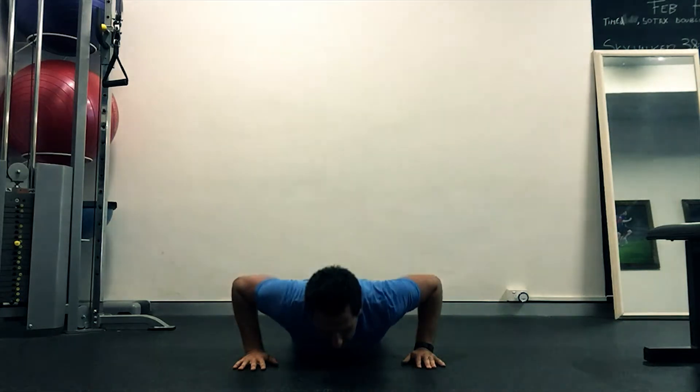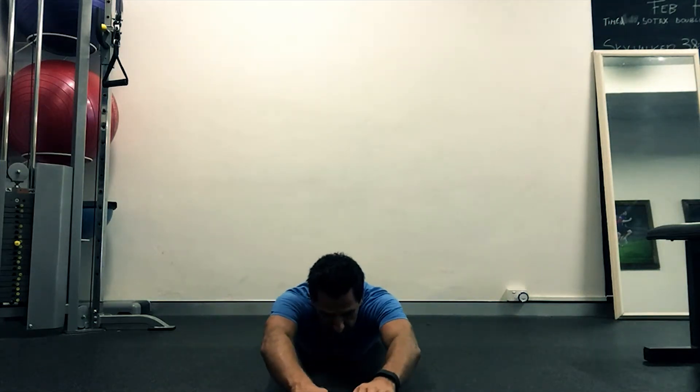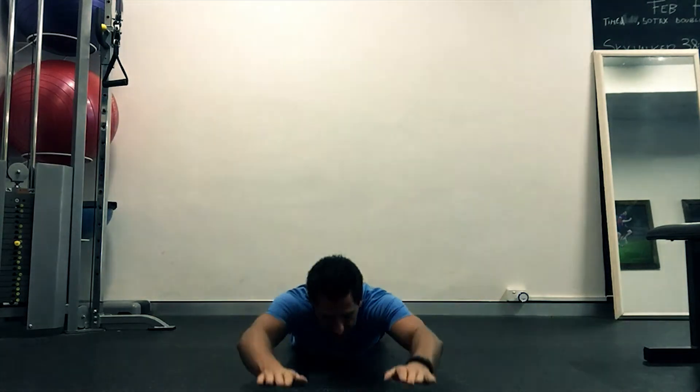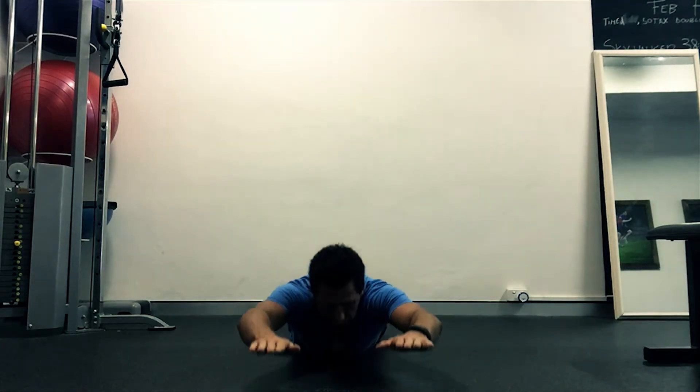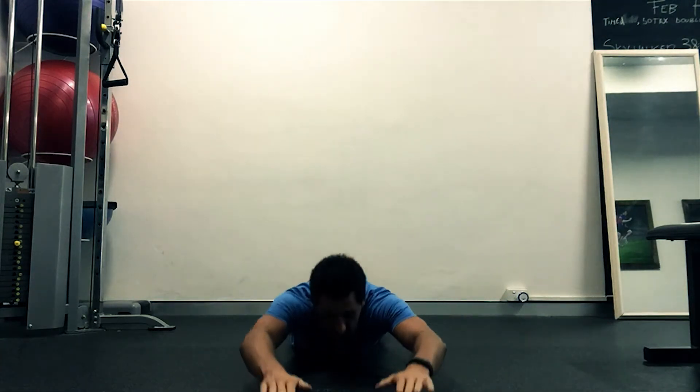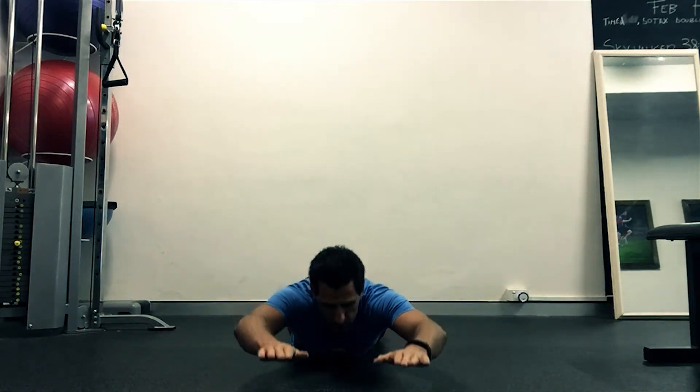Nice and easy. And we're going to do back extension Superman. Hands in front, push up. Really squeeze your glutes, a little part of the back. Come straight back down. Push up. Squeeze. Straight back down. Relax the neck as much as you can. Push up. Straight back down.